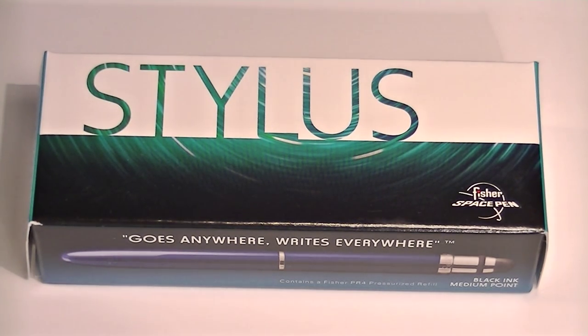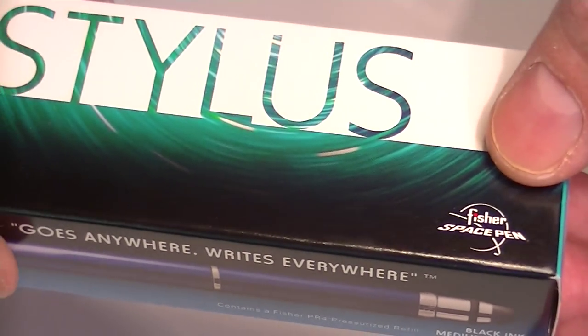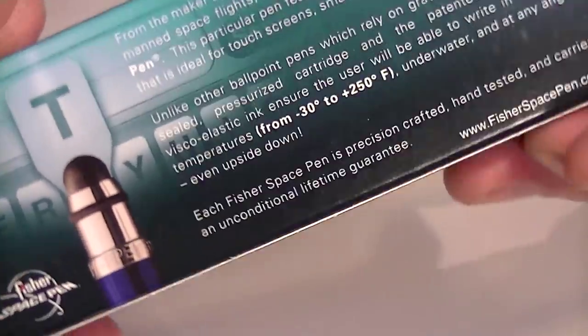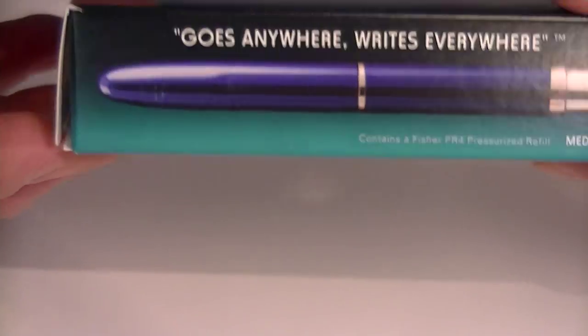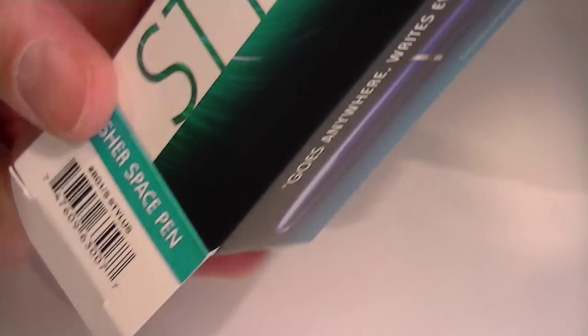This is the Fisher Space Pen Stylus Bullet Pen. It comes in a cardboard box with the Fisher Space logo and a picture of the pen on the sides. We also have information about the pen on the back side and about the stylus that it comes with. This cardboard box is simply an outer shell that slides off.